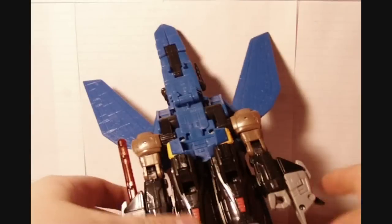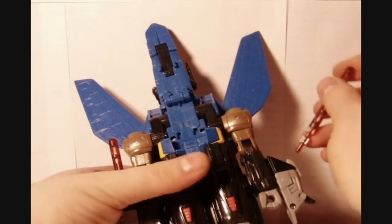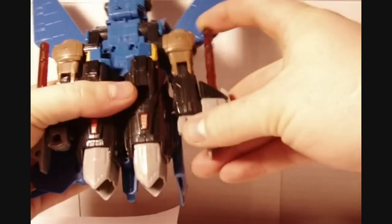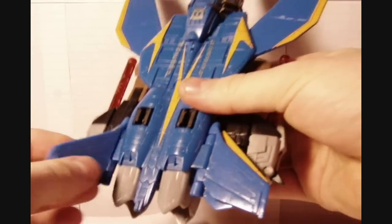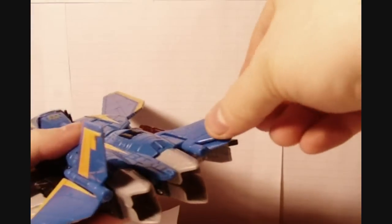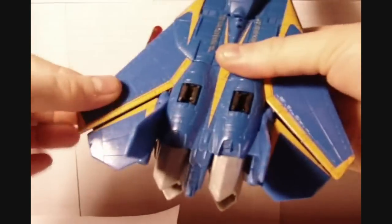I've got to find that missile — hold on. There it is, found it. Now we're almost done. Then the next thing you want to do: fold these down, rotate that up, leave that down, rotate that up, and fold these all the way back, just like that.